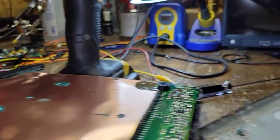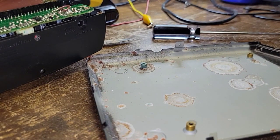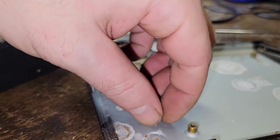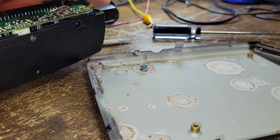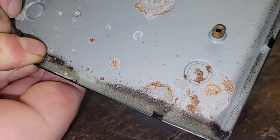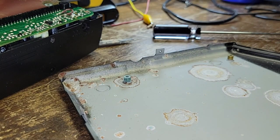I literally had to drill that out — and I'm not joking. I actually did a really good job and didn't scuff up the plastic. There's the head of it, and there is the leftover piece still inside there. And you can see why it wasn't going anywhere — look at the state of this, look at the corrosion going on here. This is why this machine doesn't work.